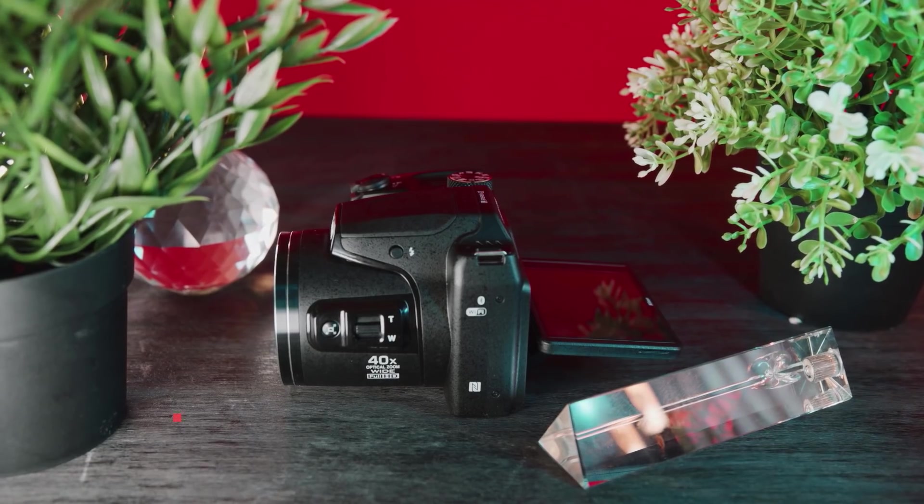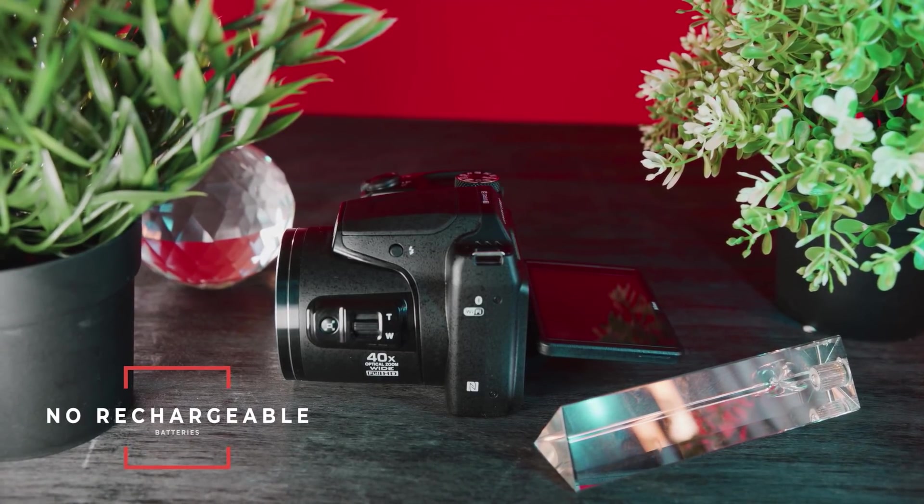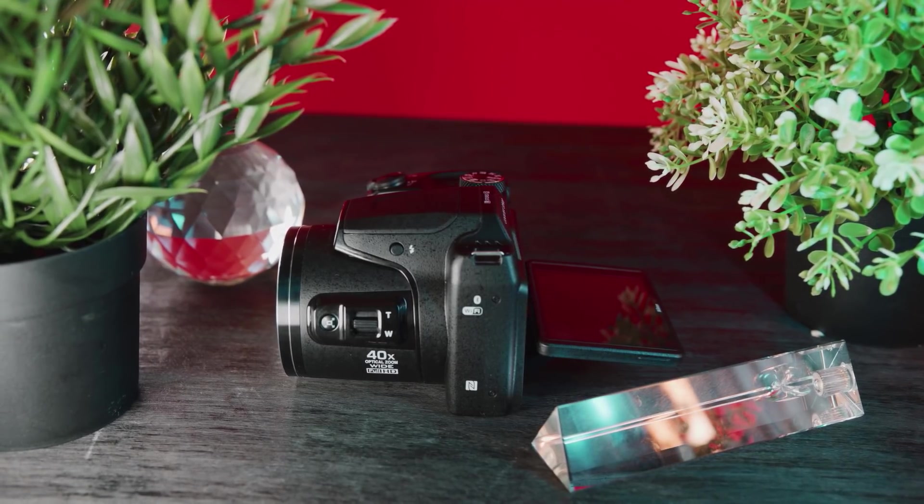One quick side note: this camera does not have rechargeable batteries — it takes AA batteries from the local convenience store, which is kind of a good thing and kind of a bad thing. Nikon says it'll give you 600 shots on a single set, which is more than most DSLRs. But the pain of buying new batteries is annoying. If you're budget conscious, I'd recommend just buying rechargeable AA batteries. However, if you want a proper DSLR with gorgeous photos and more than casual shooting capability, the next camera is the one for you.